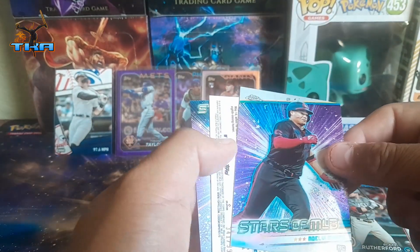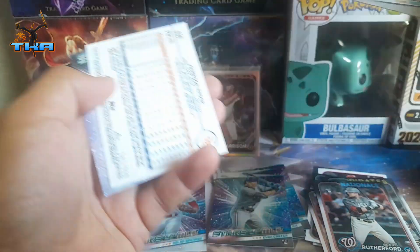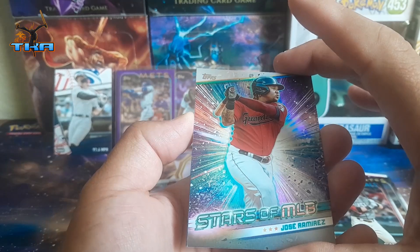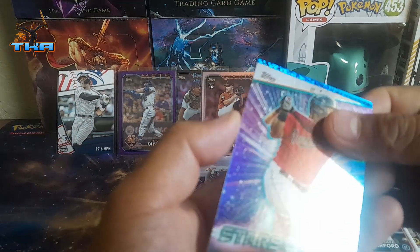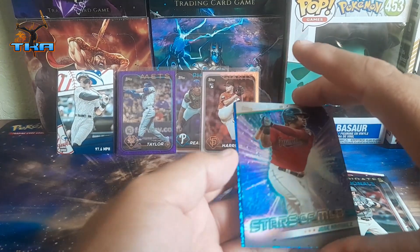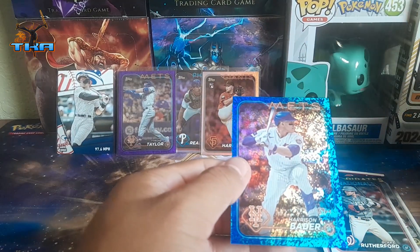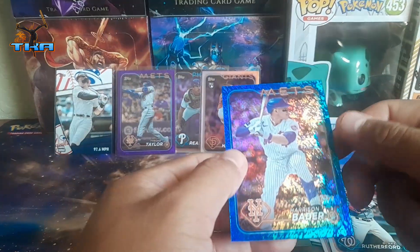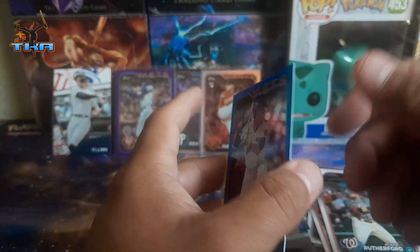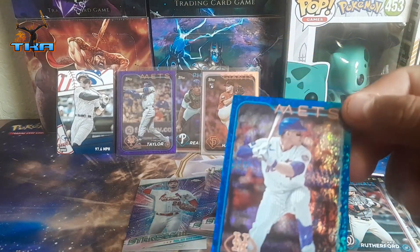We do get a numbered card! We get Noelvi Marte and Julio Ramirez, and we get a blue foil — Harrison Bader — this one is going to be 341 out of 999. That is a nice card — that is a good card!